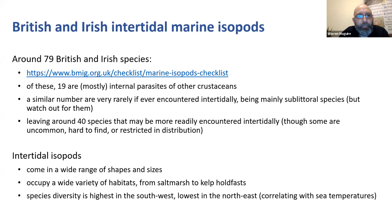Of those roughly 79 species, 19 are essentially internal parasites of other crustaceans - they're free swimming in their juvenile stages but internal parasites as adults. There's a similar number - around 19 to 20 - which are largely sublittoral but can occasionally turn up near shore by accident. That leaves around 40 species that may be more readily encountered intertidally. Some you'll find pretty much every day you go to the coast if you look in the right place; others require particular techniques or just a lot of luck.